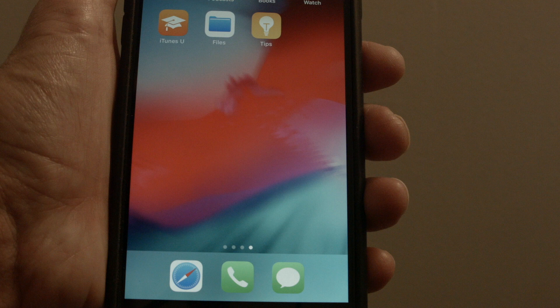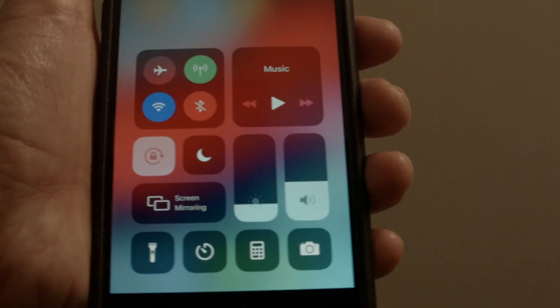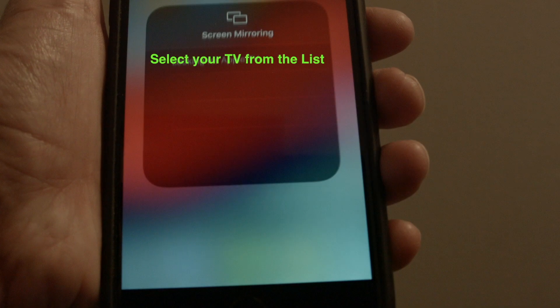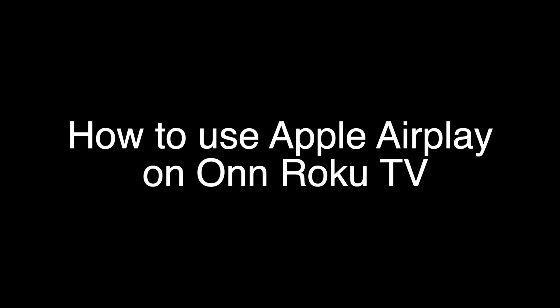If you have an iPhone X or later, swipe down from the upper right-hand corner. If you have an iPhone 8 or earlier, swipe up from the bottom. Then tap Screen Mirroring, find your TV on the list, and select it. Thank you very much for watching, and please remember to subscribe.